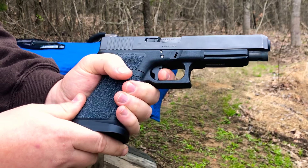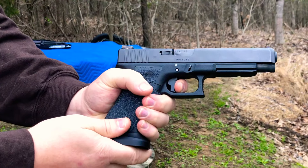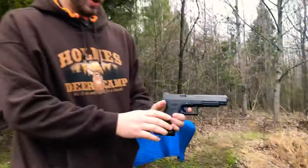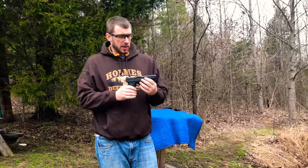It just breaks super crisp, really smooth — Apex triggers are just so smooth. And the reset is phenomenal. They're really smooth triggers.